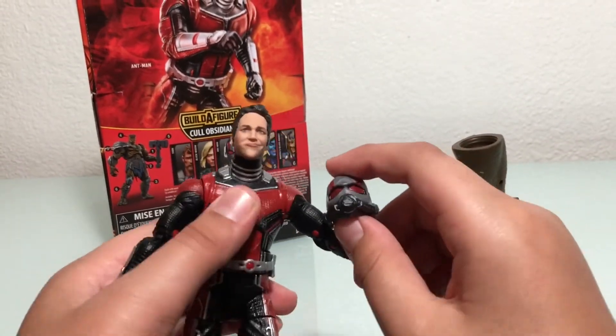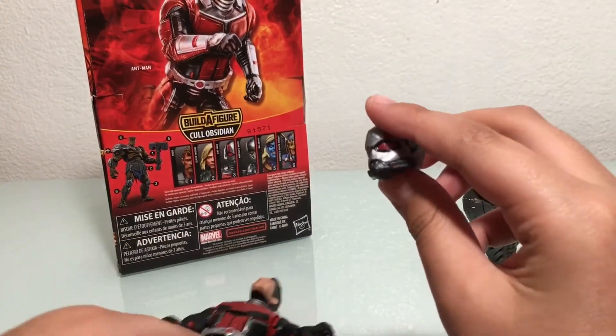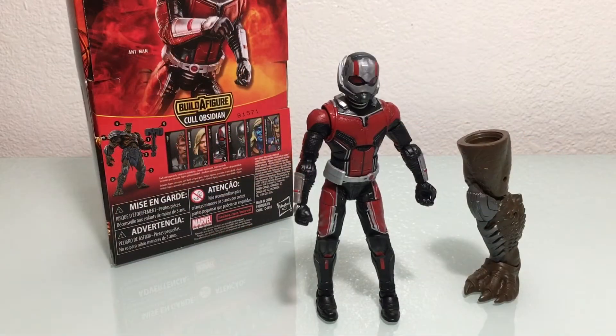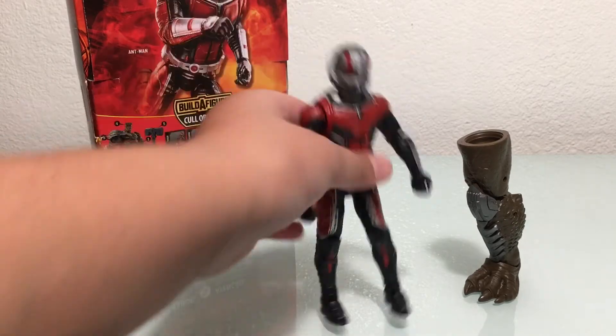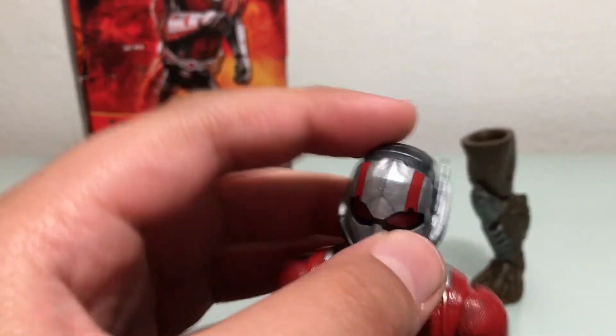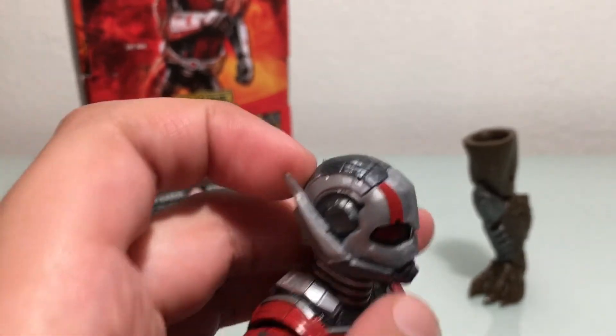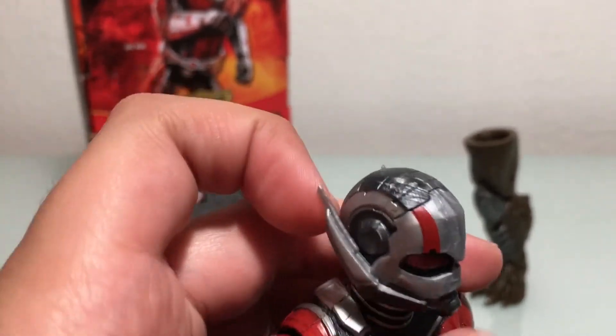This is what he looks like when he has the helmet on, and it looks really cool because of all the designs they put on him — like the antennas back here. Although I would have liked the antennas not to be bent by the arm, which is pretty upsetting, because the antennas are kind of cool on the suit.